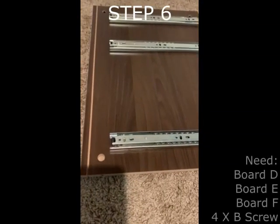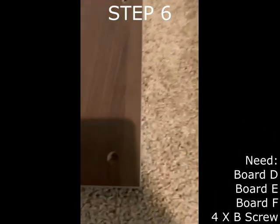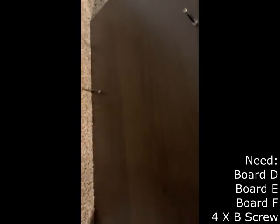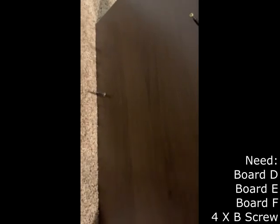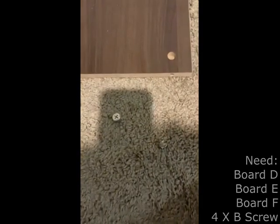Step 6 requires board D, board E, board F, and 4 B screws. On the other side of D there are the A screws from earlier. This must be attached to board F using the B screws. Once D is attached to F, the same should be done with E and it should look like this.